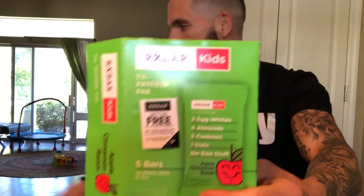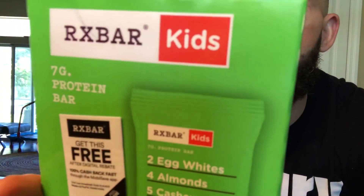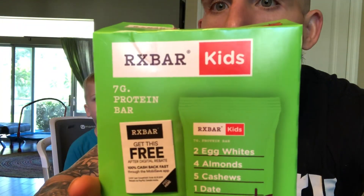What's up you chubby little bastards? It's fun-sized review time with my fun-sized human. It's RX Bars Apple Cinnamon Raisin Protein Bar.